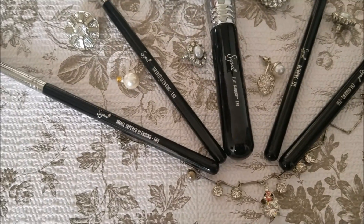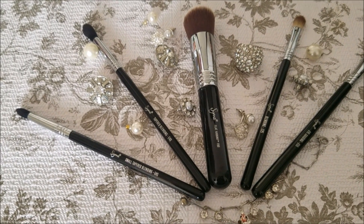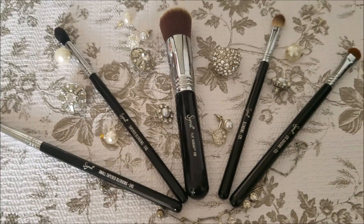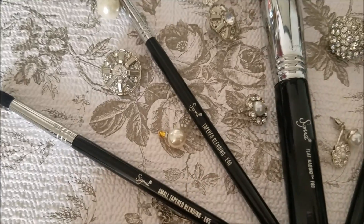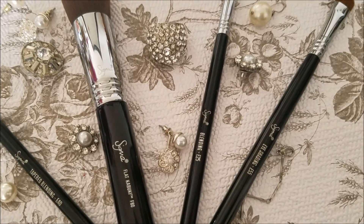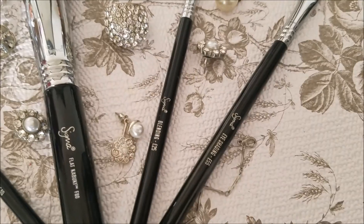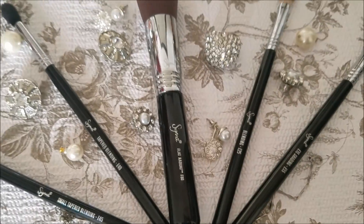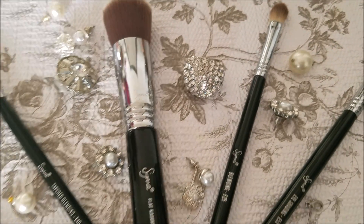If you ask me which are my two favorite brushes from these, I will tell you about eye brushes specifically since the face brush F80 is also very nice. My top two are the E40 fluffy blending brush and the E55 eye shading brush. It is very difficult to choose because all of these brushes are my favorites and each one does a different job.